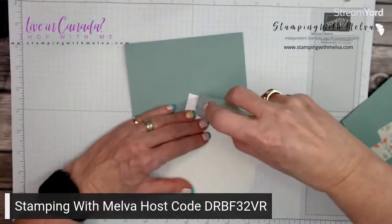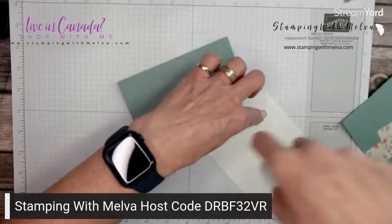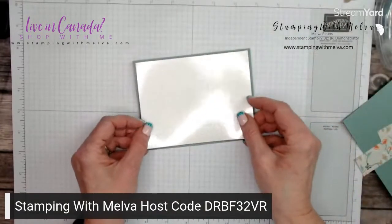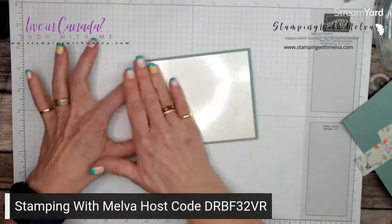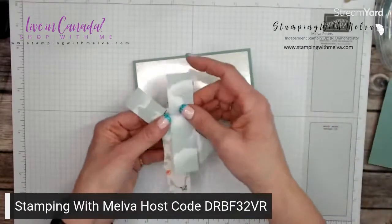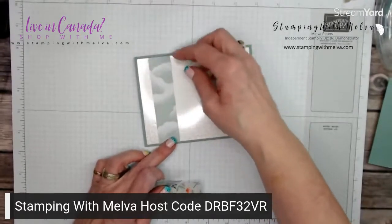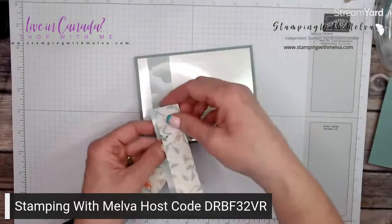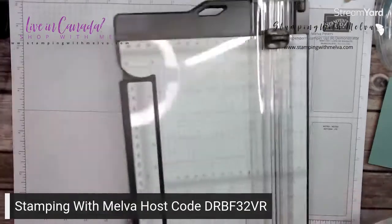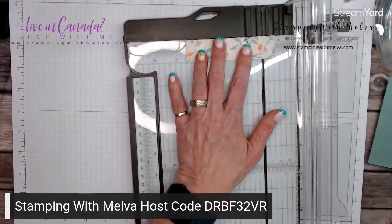I'm going to use my stamp and seal — sometimes when I've got cardstock or specialty paper that is just a little bit thicker, I like to use my stamp and seal as opposed to my liquid glue. So we're just going to put that on as a layer. I have gone ahead and cut out four pieces.